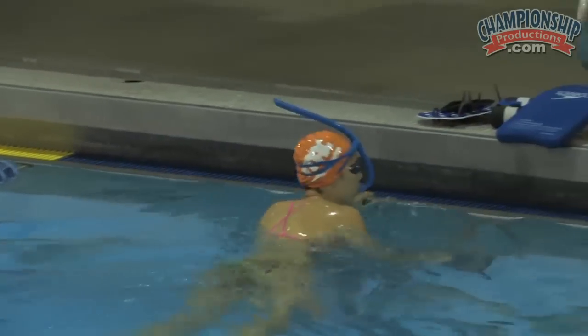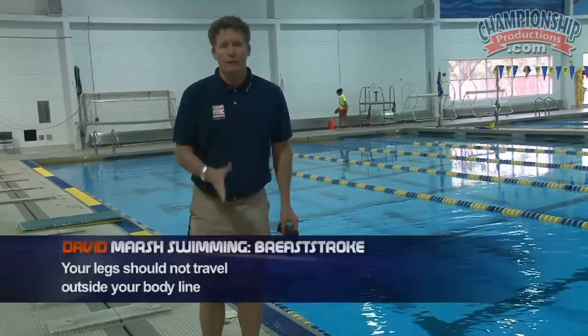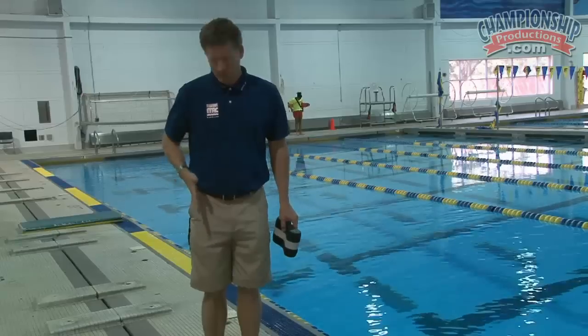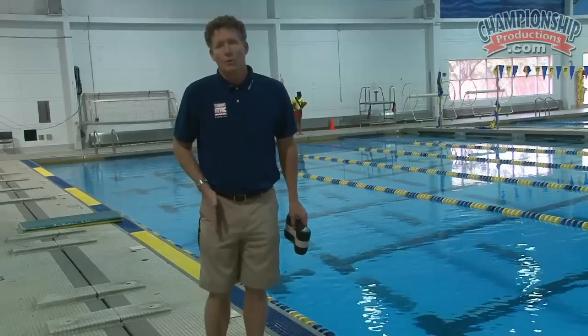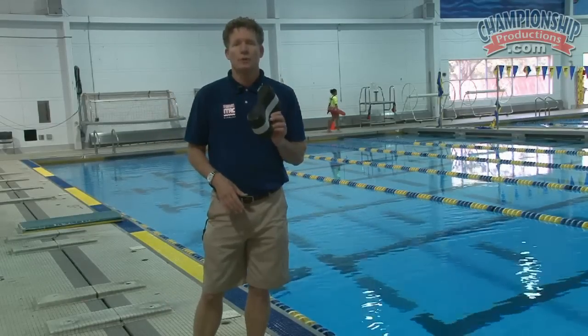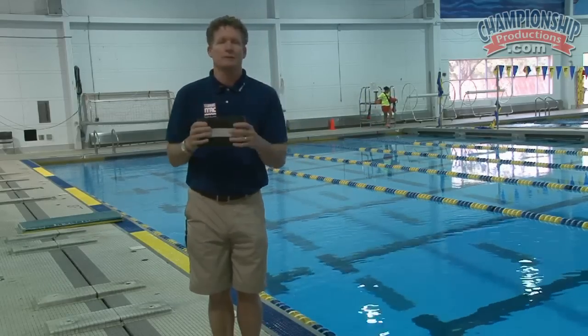Holding a good body line the whole time. In breaststroke, a common mistake that's made is kicking too wide. We don't want the legs to travel outside the body line during breaststroke at any time. They may go out a little bit when you're kicking back, but when you're recovering the heels, you want the legs to stay inside the hip line, over the hip joint, or more narrow. Kicking out wide creates new resistance and the water has skipped by. A good way to work on that is to put a pool buoy in normal position and just kick breaststroke with a pool buoy in — that'll teach swimmers how to keep the kick nice and narrow.